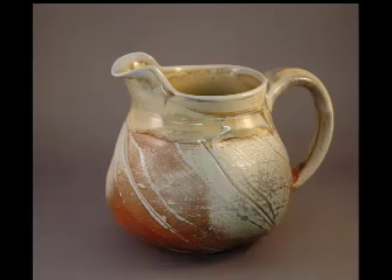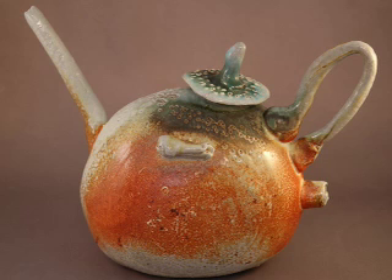And here's a little soda fired pitcher that I made and it's got a cut rim so that the spout sticks up pretty high.